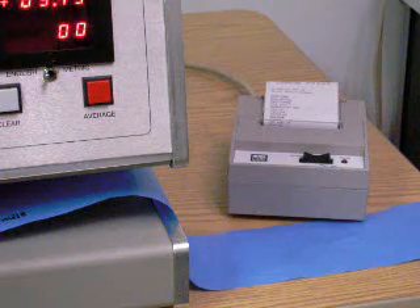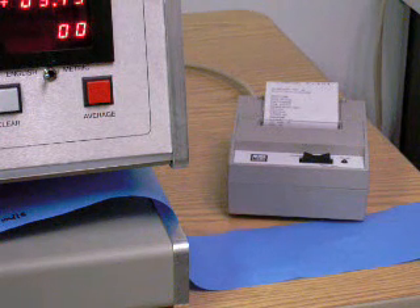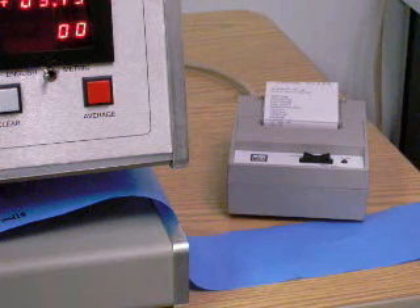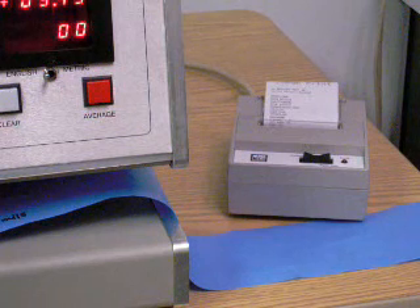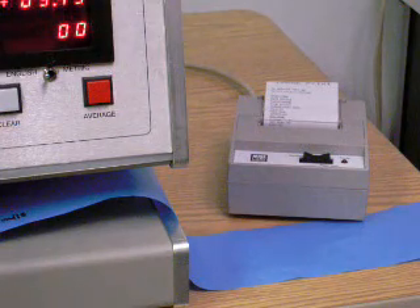A serial ticket printer can be connected to your MX series micro gauge for ticket data reporting of thickness points and summary statistics. Simply connect the configured serial ticket printer to your micro gauge. All data that is transmitted to the digital display on the gauge console is also transmitted serially from the RS-232 connection on the back panel of your micro gauge.